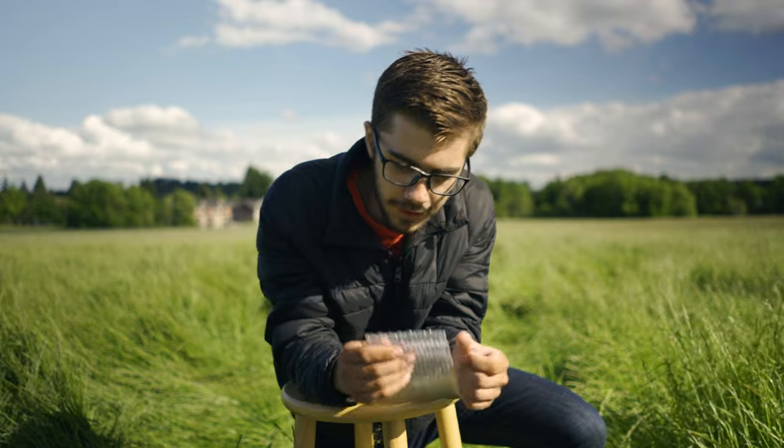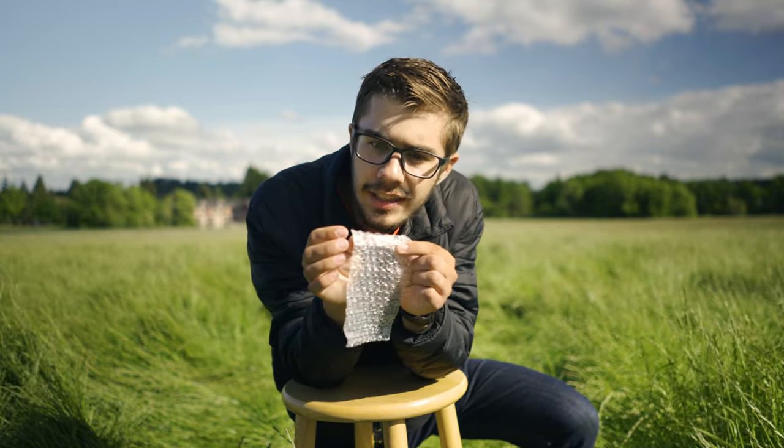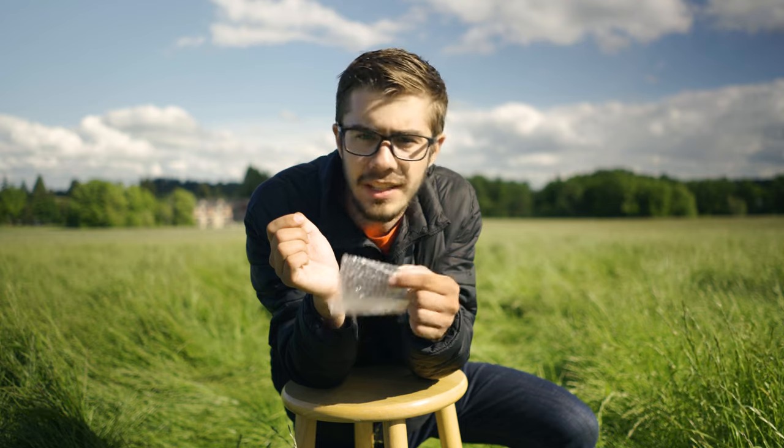I almost forgot this little thing — it's a little Allen key, and honestly I don't know what it's for. I didn't need it, so I'm guessing it's for something.